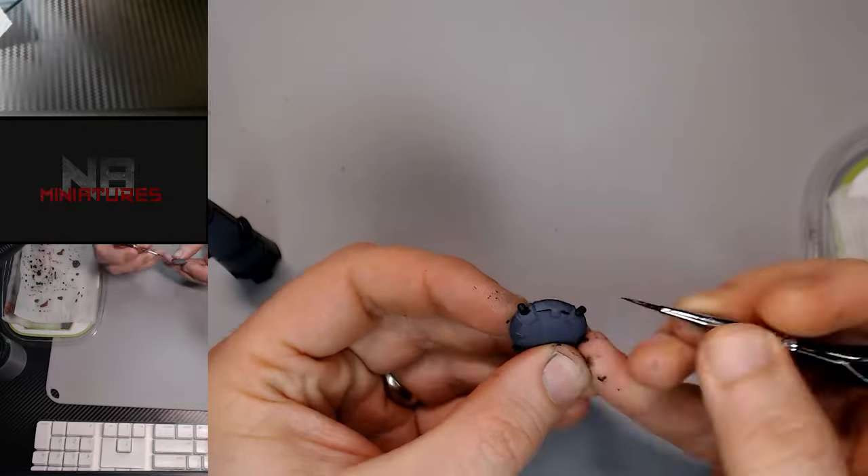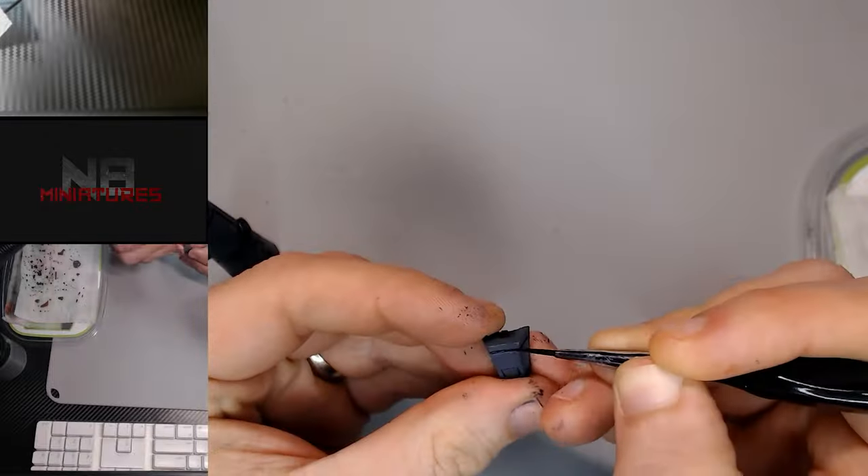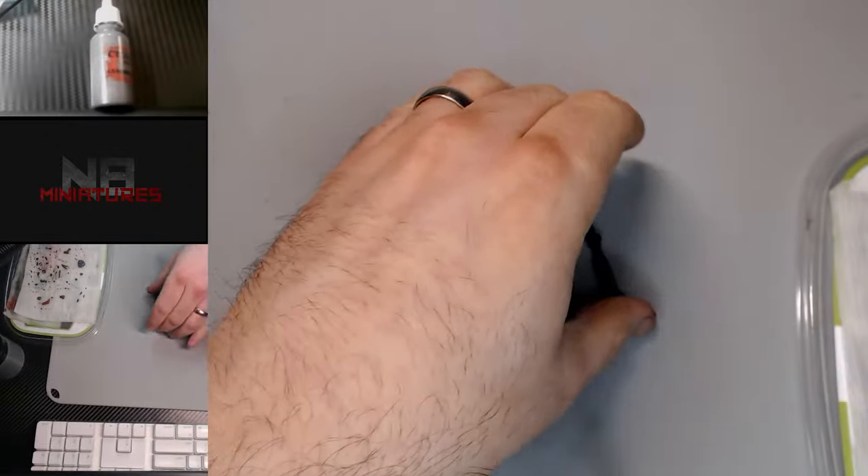I used to use Nuln Oil for this but I found it didn't dry as dark as I wanted it to, so I've been using really watered-down Abaddon Black and kind of wiping it off with my finger if I get a little bit too much.